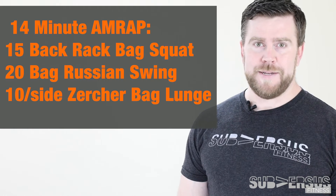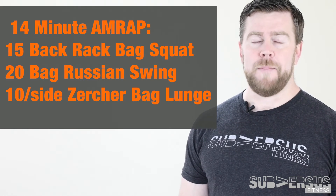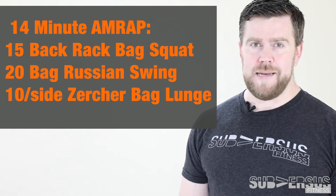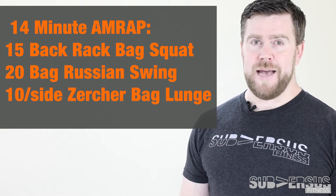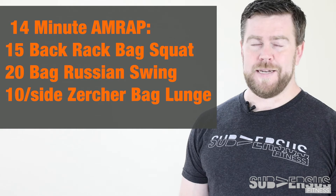Your Metcon today is a 14-minute AMRAP. It starts with 15 back rack bag squats, 20 heavy Russian bag swings, and 20 bag Zercher lunges. Let's take a look at it.